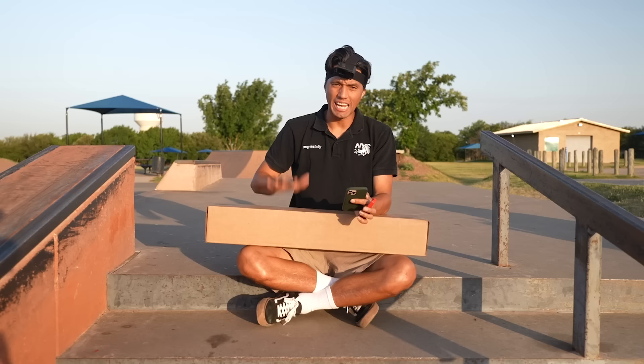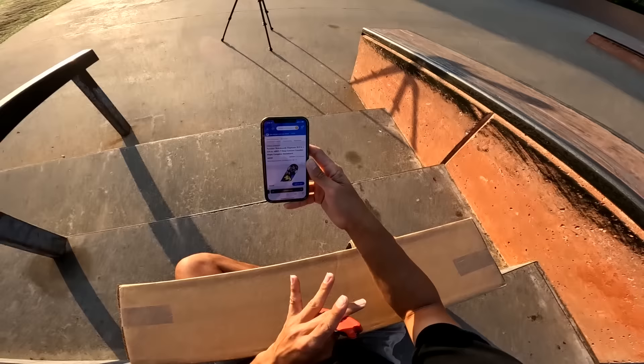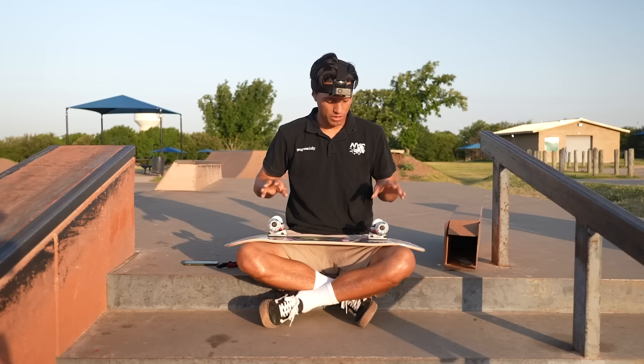Welcome to Watauga Skatepark. Today we have two different boxes. One has a lot of very new, pretty, professional skateboards. And the other one is a professional Walmart skateboard. In this box is a $70 Walmart skateboard — it's the Punisher skateboards, 31.5 inches by 8 inches. Hopefully I didn't buy the 7.75 inches like I accidentally do a lot.